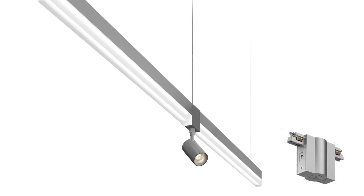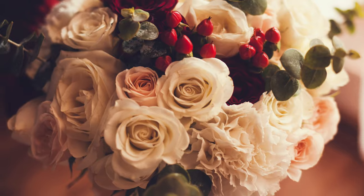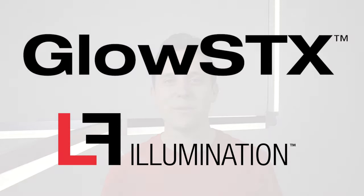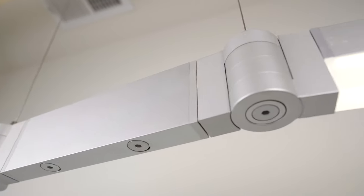Better yet, split it into two, three, or four lines of light, sending them in any direction. You can also add a little spot module to hit those flowers in a vase. Glow Sticks from LF Illumination offers ultimate flexibility. With over 50 components, there are an endless amount of configurations, giving you the ability to build whatever you want.